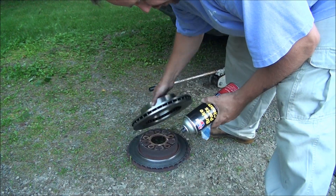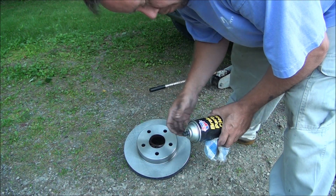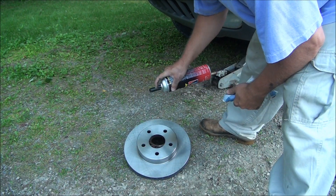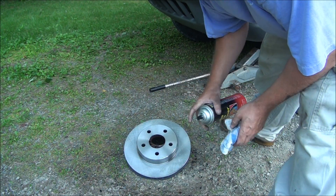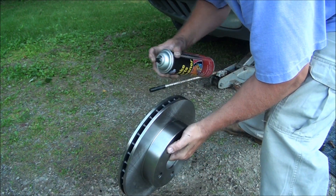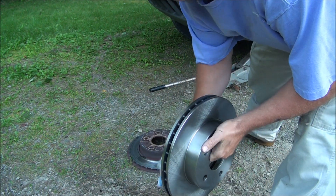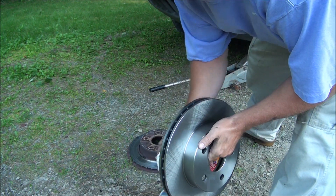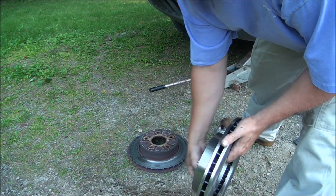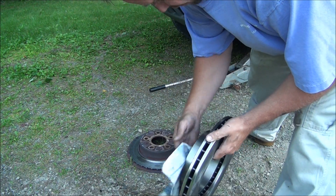As I showed in one of my other videos, when you get your new rotor you want to clean it off. They have a film on them to keep them from rusting. Get some brake parts cleaner and a rag. This one almost doesn't seem to have the coating — normally you can see it, almost like a wax — but I still like to clean them anyway. Once I get it on, before I put the caliper and stuff back on, I'll wipe it down again in case I've gotten fingerprints, which is almost inevitable from handling them.